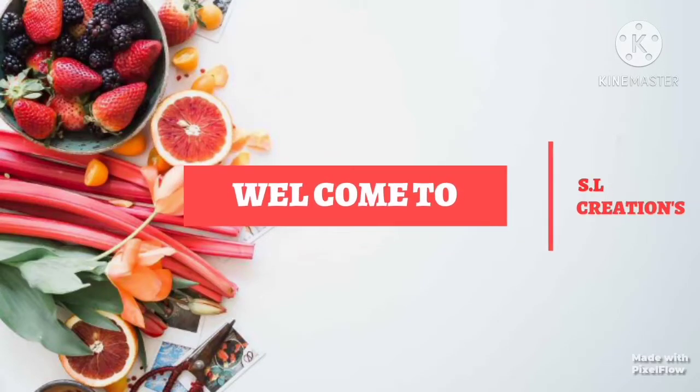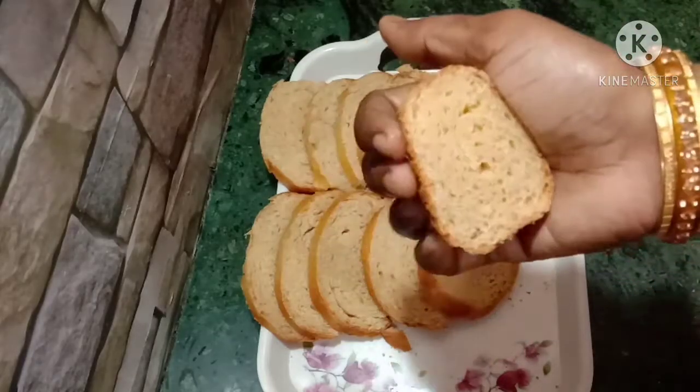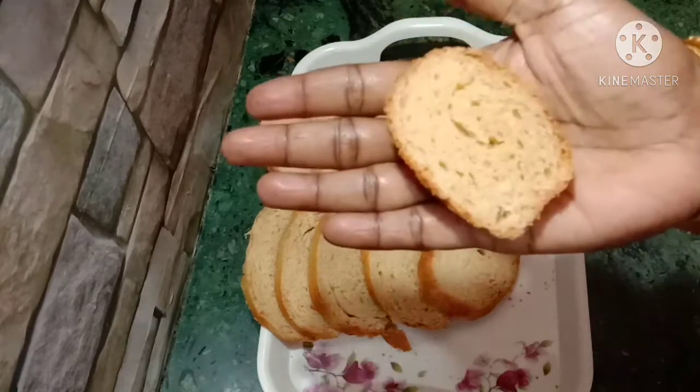Hi friends! Welcome to SL Creations! Today we are going to make brown bread.